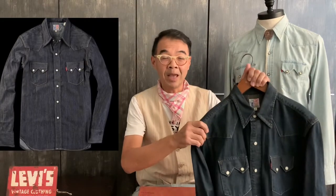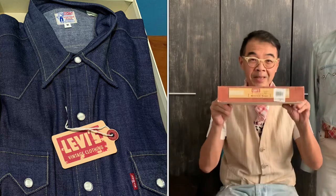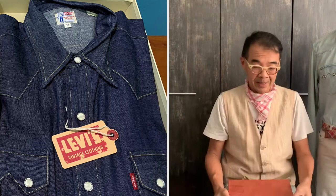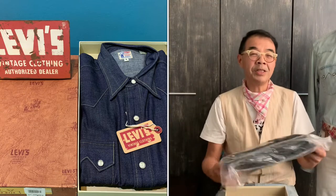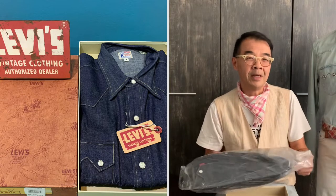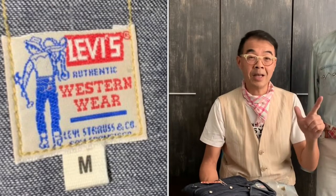This shirt comes in two types: one is already washed in light rinse, and then it comes in the dark rinse in the heavier denim. But the ultimate one I'm sharing with you today is the rigid version. By rigid denim, they mean the denim is at its raw stage — untouched, unwashed, and original.